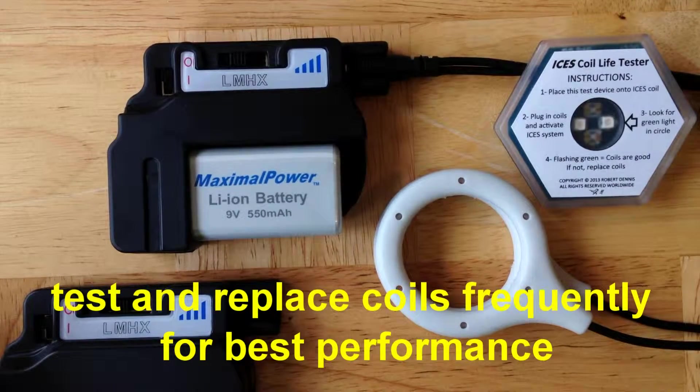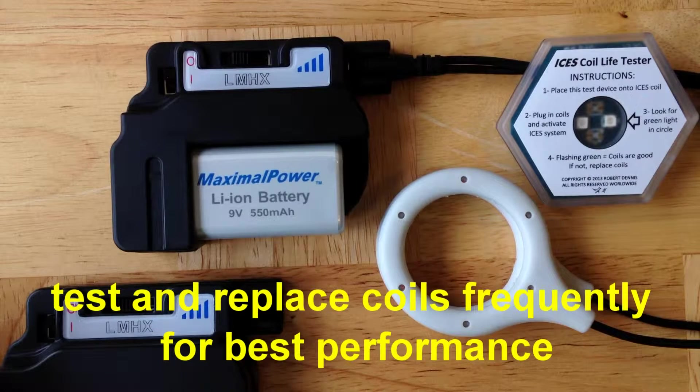The key to getting the best performance out of your ISIS system is to check the coils frequently. If they're worn out or broken, or if they don't pass the test, they should be replaced.